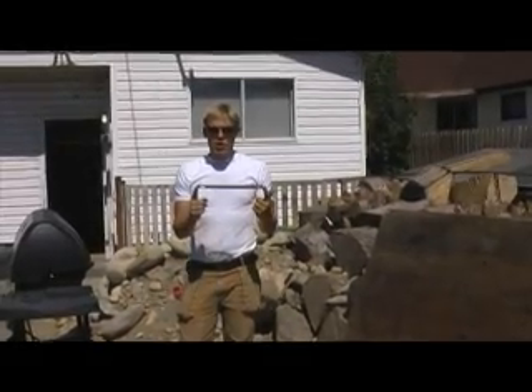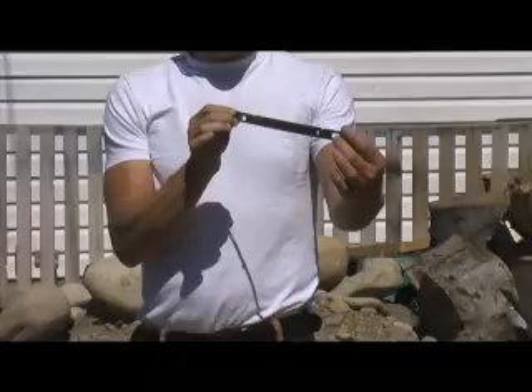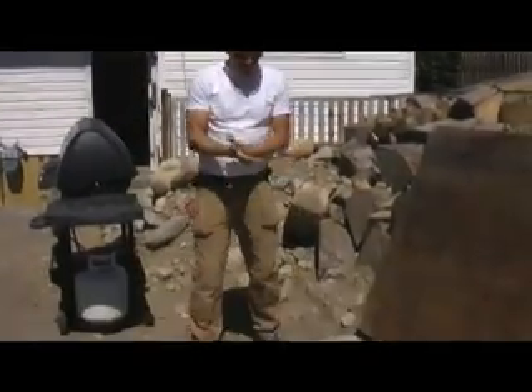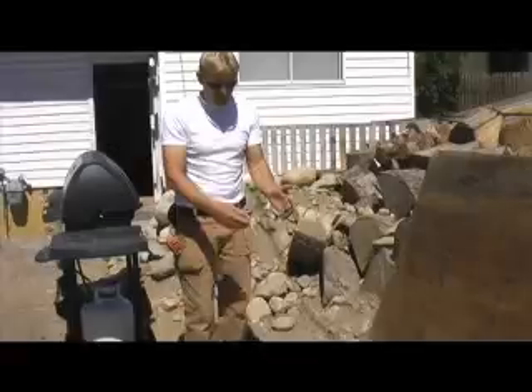I'll be using 8 inch X-series snap ties. This is a thin tie that goes across between two wall sections — the wall is represented by my hands. The first thing I want to show you is an easy way to build, out of plain plywood, a pour-in-place wall section.